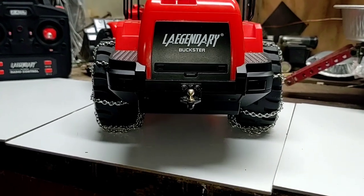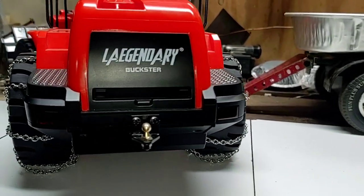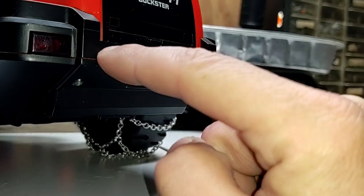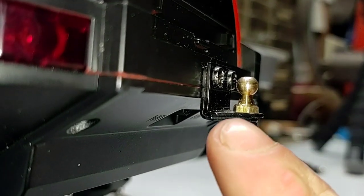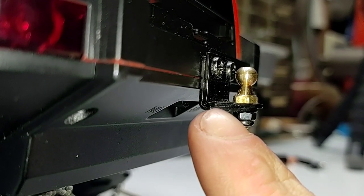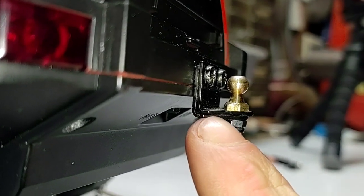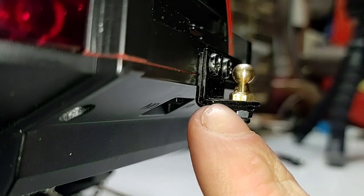The next thing I did was install the hitch ball on the back of the Buckster. We have a nice solid hitch mounting point back here, screwed right into the body on the lower half. What I used here was two RC4WD Trail Finder 2 leaf spring perches — two leaf spring perches back to back, bolted together.